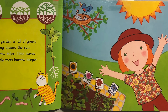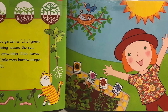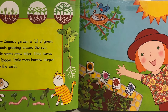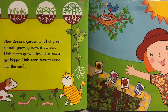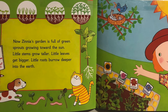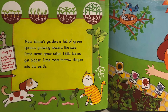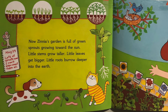Now Zinnia's garden is full of green sprouts growing toward the sun. Little stems grow taller, little leaves get bigger, little roots burrow deeper into the earth. Her journal says May 29th: lots of sprouts now, I can't even count them all. At the top of the page we see the stages of germination — the plant has leaves, then sprouts, then longer and bigger leaves, a longer stem, and finally roots so long you can't see where they end. Her dog and cat are enjoying the plants, and she put labels in the garden so she knows which plants are where.